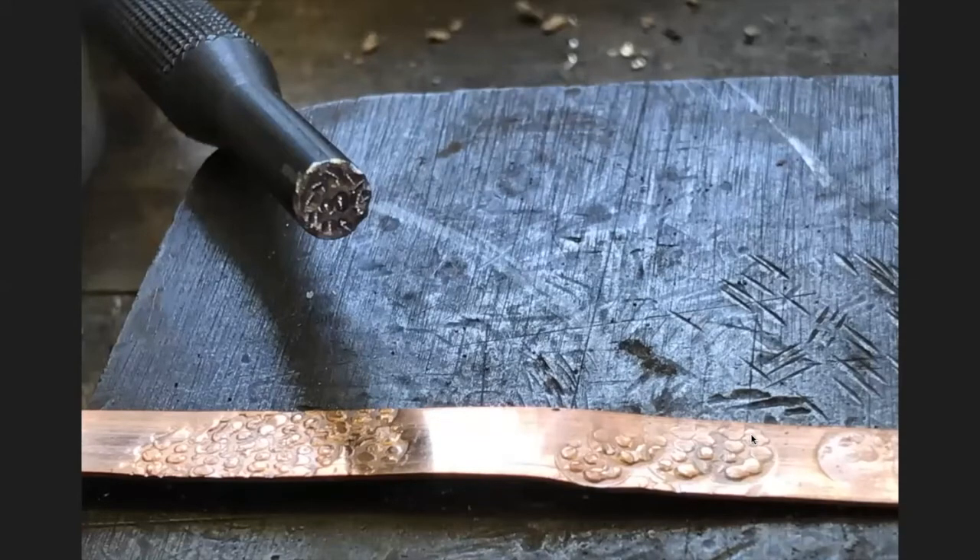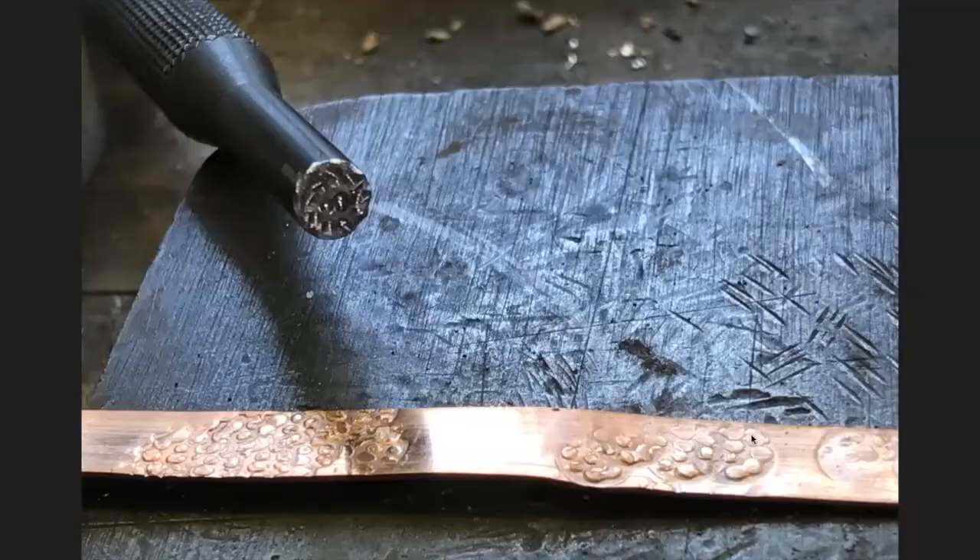This is another pin punch, and what I did with this one was use diamond burrs to grind little holes in it. This is a copper strip I used just to test it, and this is what it looks like on silver. Down at the bottom I overlapped and did it kind of randomly; at the top I left a little more space between.